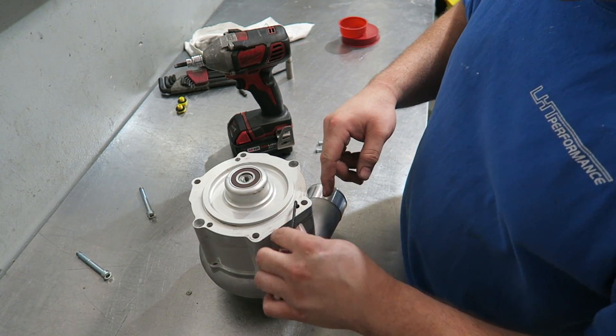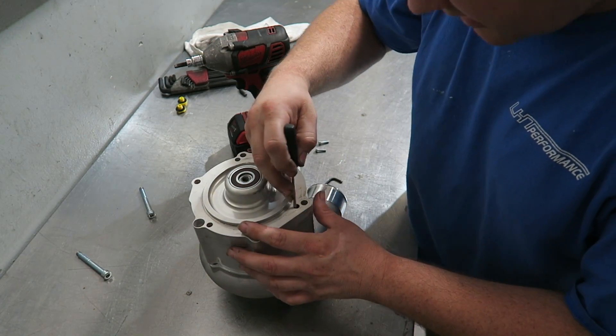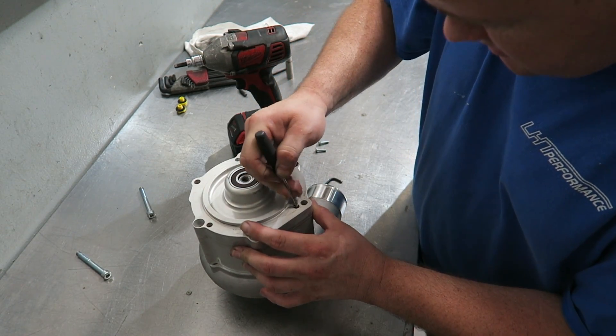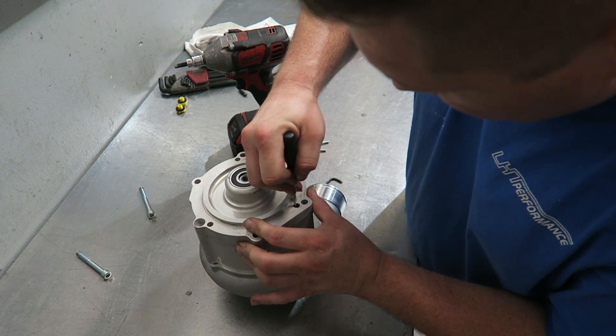This one has a bunch of red stuff in it so that they know when I've taken it apart. If they know you've taken it apart, no more warranty.